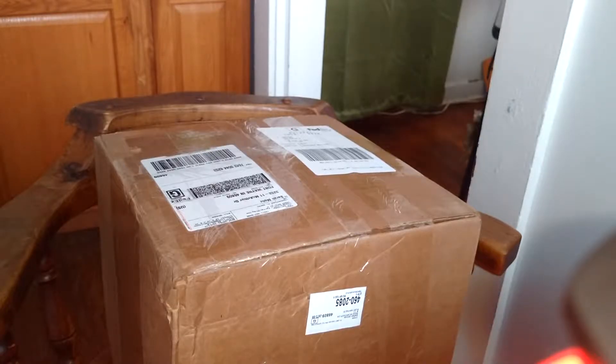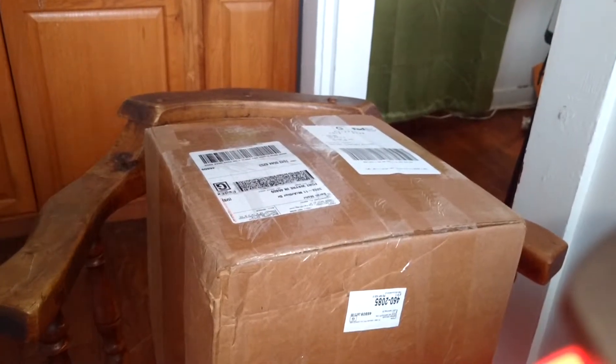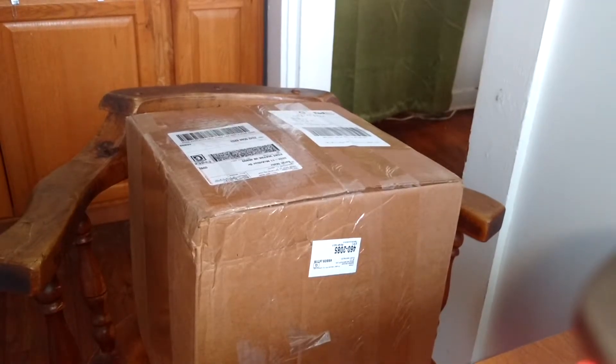Hey everybody. I thought I would do a box opening video. I got some rodents from Perfect Prey and I thought I would do an unboxing video for you guys just so you can see kind of what you're in for when you're getting a Perfect Prey box.